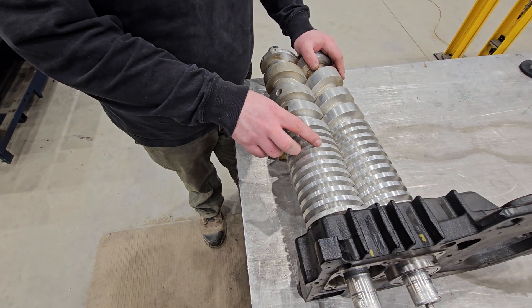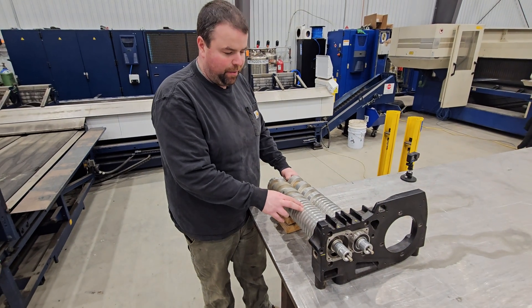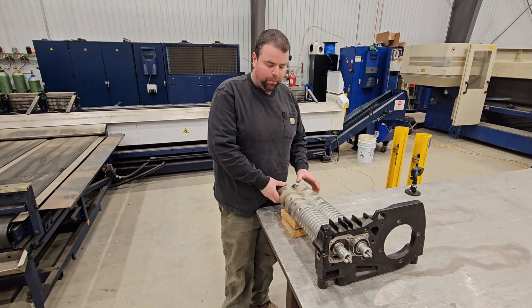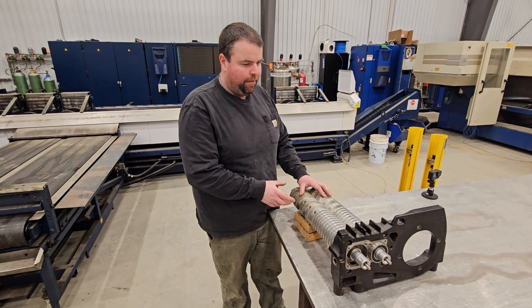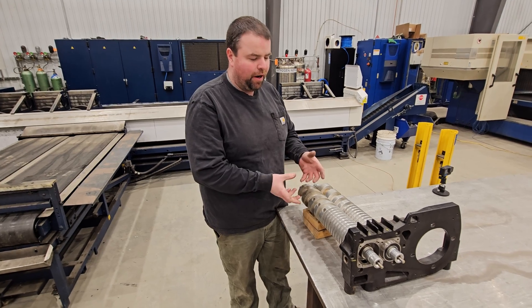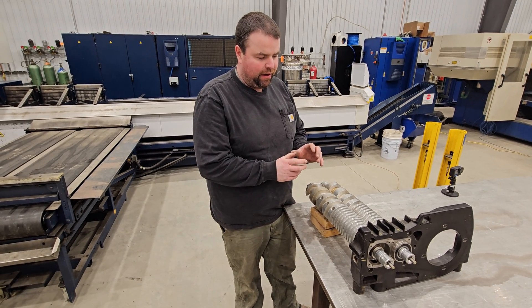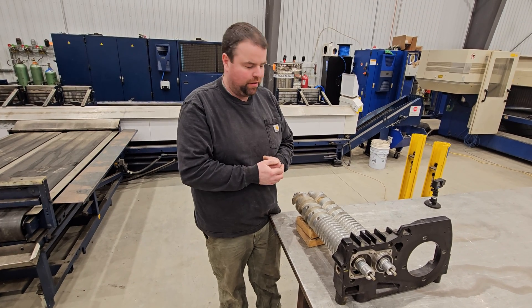What makes me believe that the timing belt was collateral damage is because when we put this back together after cleaning and grinding it down, we had the same exact thing happen. When we fired it up, it ran for about a minute and then it stopped itself dead — and then the same reaction with the timing belt.